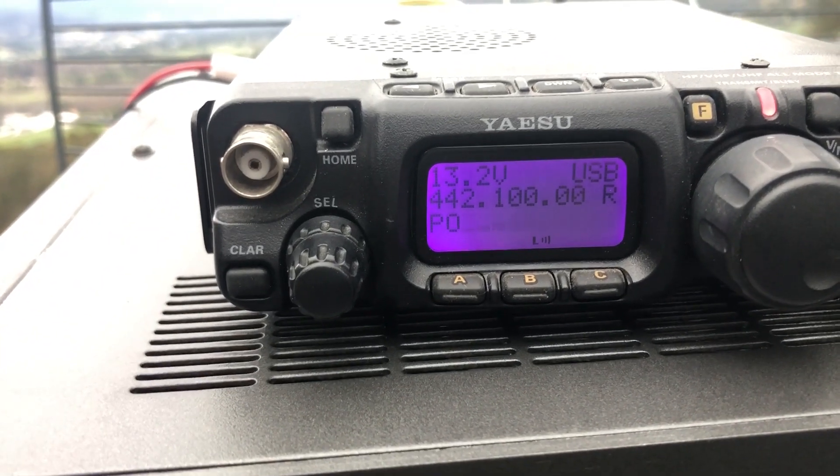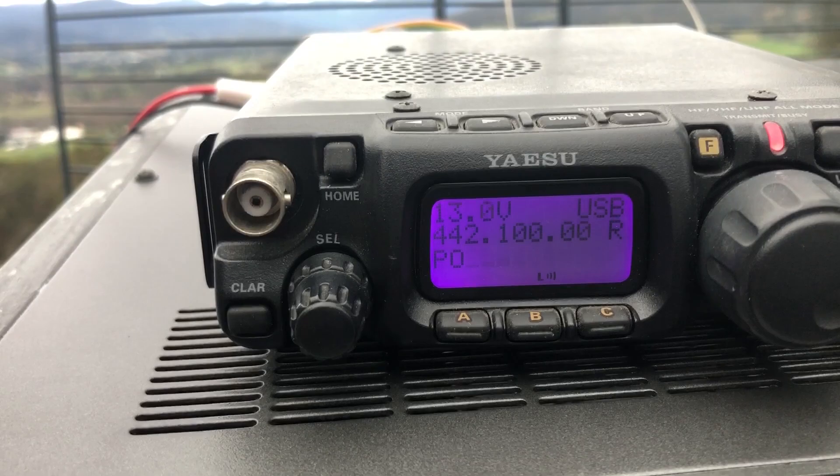VK7ZBX, VK7ZBX, VK7ZBX — Zulu Bravo X-Ray — VK7 Hotel Hotel calling, over.